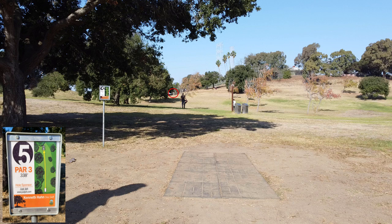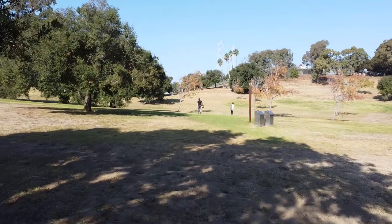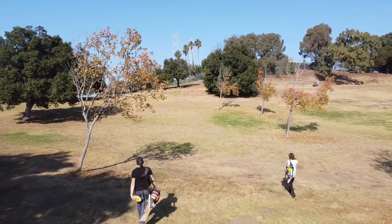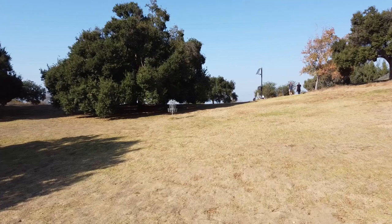If you get it around the tree, up the hill, and finish left, you'll be rewarded with a nice uphill birdie putt — could be pretty far still though. If you think 'I need all the distance, so I'll pick a more understable disc,' and you turn it over and end up on the right, now you have to go around those trees for your approach. If you're a beginner and can just get it in the middle of the fairway past that first tree, you're probably in pretty good shape. Right behind the pin is another big tree, so if your approach goes long and slides under that, you may block yourself off and end up with a bogey.